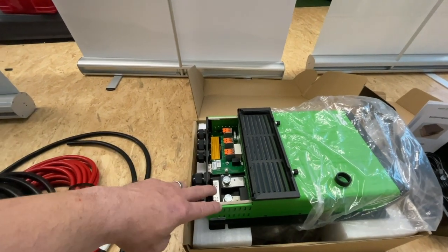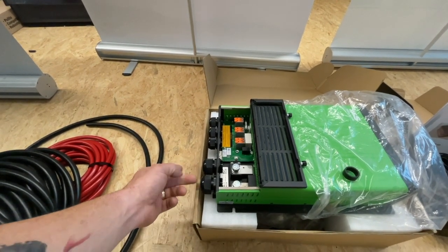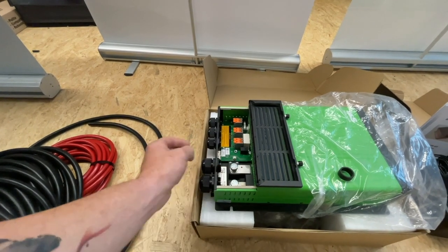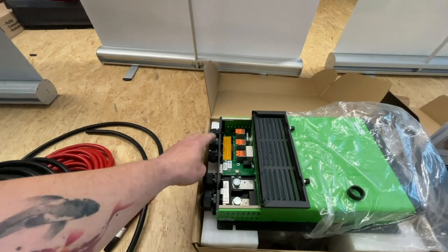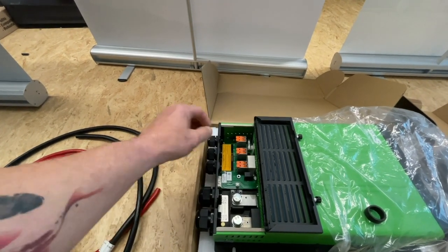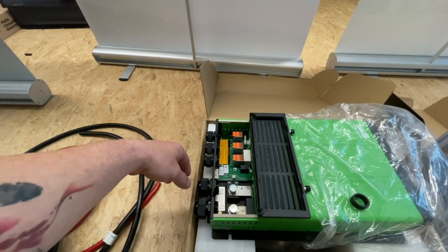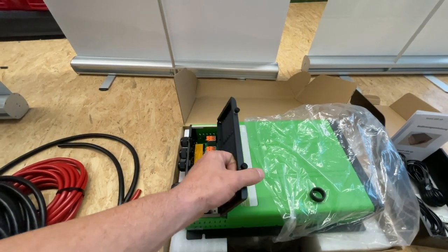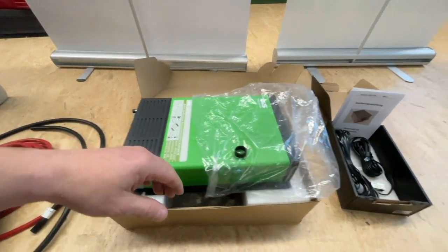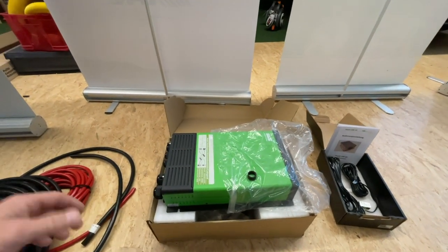Dann natürlich auch professionelle, schöne Anschlüsse. Was ich ganz wichtig finde: die Kabel zu entlasten. Hier kann man die Kabel richtig schön fest durchführen, festklemmen – eine Zugentlastung, damit die Kabelschuhe nicht ständig auf Zug sind. Genauso haben wir das bei den kleinen Anschlüssen. Hier haben wir dann noch den Anschluss fürs Display, und unsere drei Anschlüsse für Verbraucher-Shortbreak-Ausgang, Netzeingang und Power-Ausgang. Sehr hochwertig. Und hier oben haben wir die drei Lüfter, die für genügend Entlüftung sorgen.